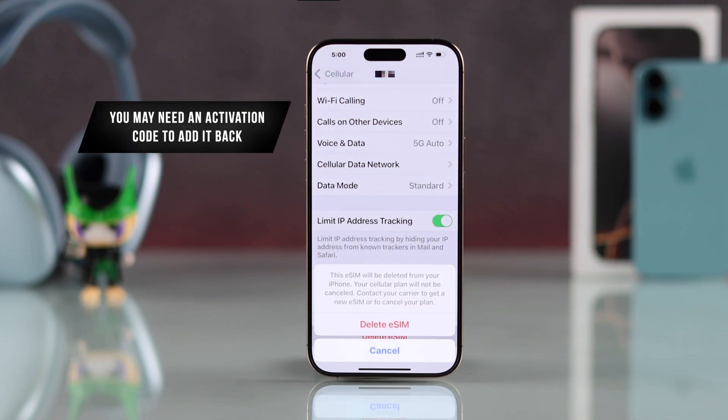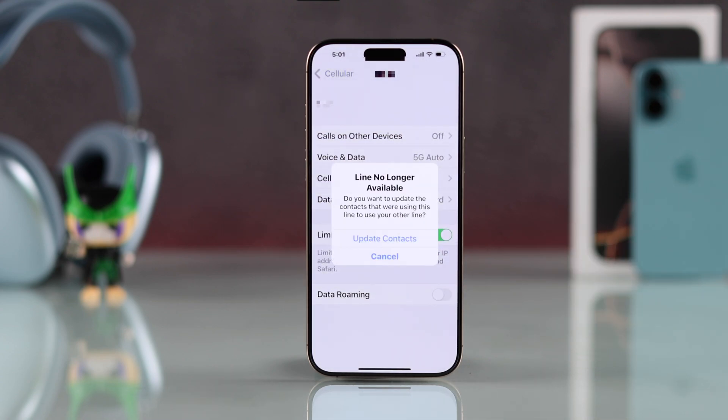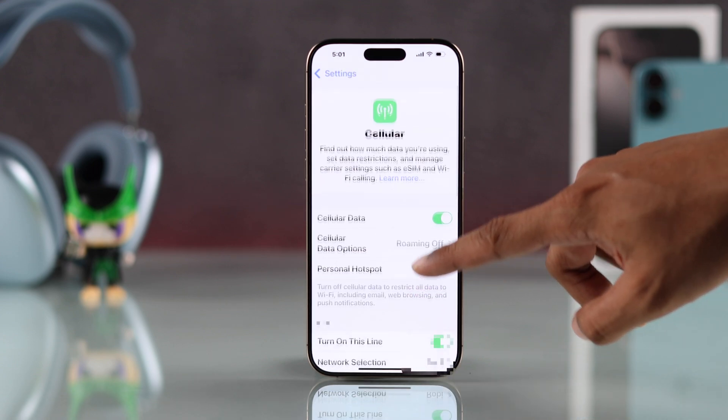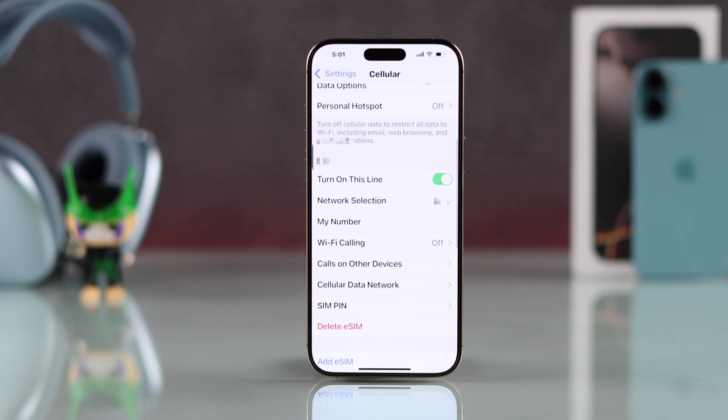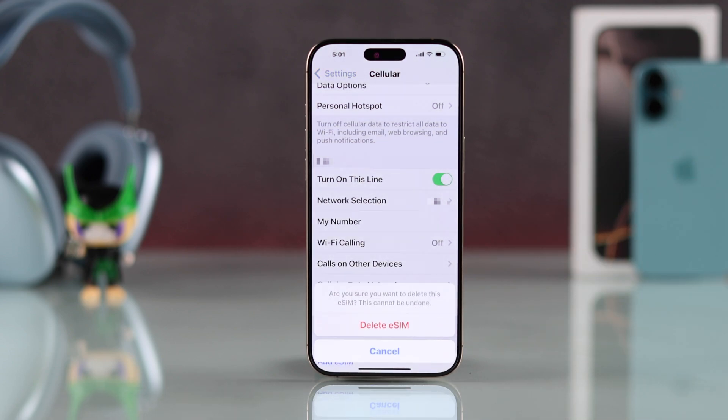But if you want to reactivate it later, make sure that you have the keyword code. Then just tap on Delete eSIM again, and the eSIM will be removed from your iPhone 16. And in case you have only one eSIM, then you should have the Delete eSIM option right here — just tap on it and confirm to delete the eSIM.